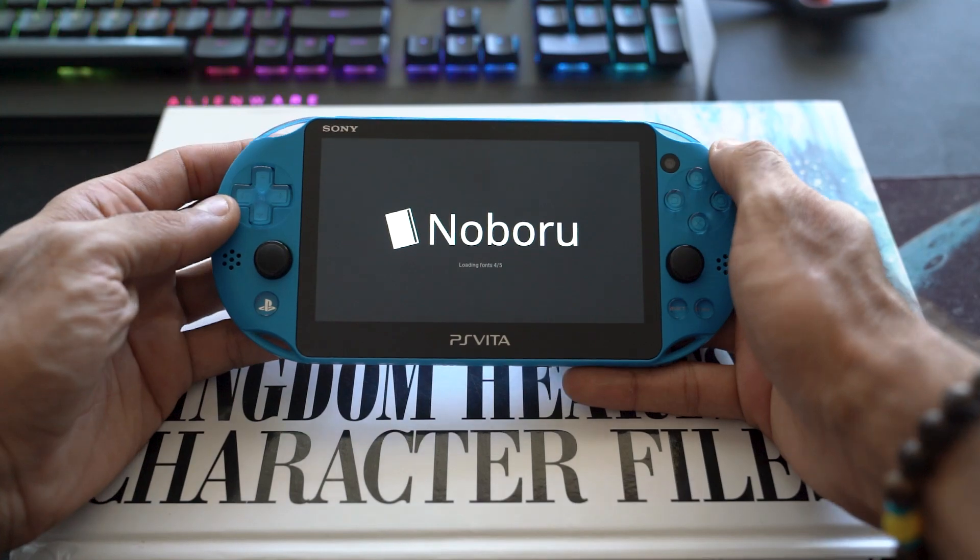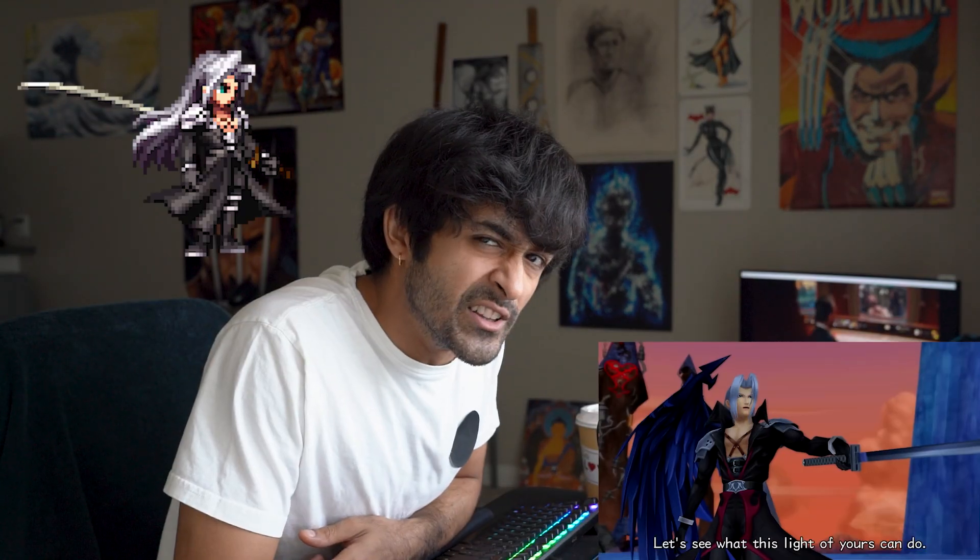What's up everyone, welcome back to the channel. I'm hacking the crap out of this PlayStation Vita trying to turn it into the ultimate media device. One thing you may not know about me is I'm kind of a huge comic nerd. I found out how to put comics onto the PlayStation Vita and I'm going to share that with you in this video — the apps you need, how to convert files, and all that good stuff.